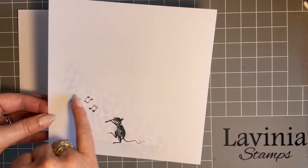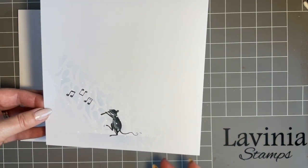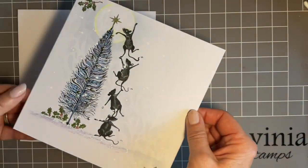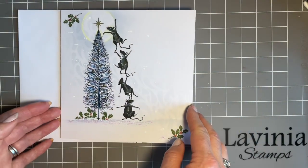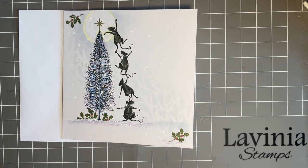You could even do this on the inserts as well. Once you start creating these designs, if you're anything like me, you just get a bit carried away. A little bit like the mice, really. I've used a couple of my favourite stamps today. I've been using this feather stamp as a Christmas tree for many years now.